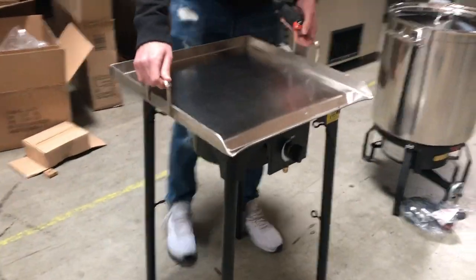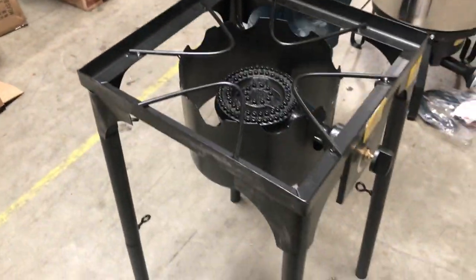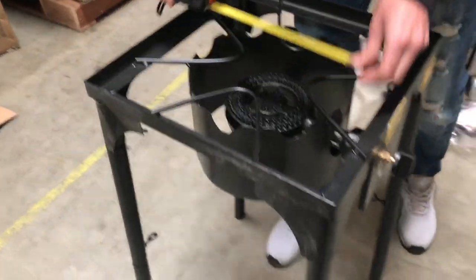You can take out the griddle, as you can see right here — it has the burners in the bottom. I'm going to show you the burners. It is propane gas. Burner size is about 10 inches exactly.